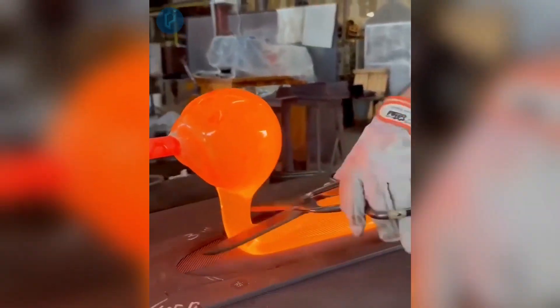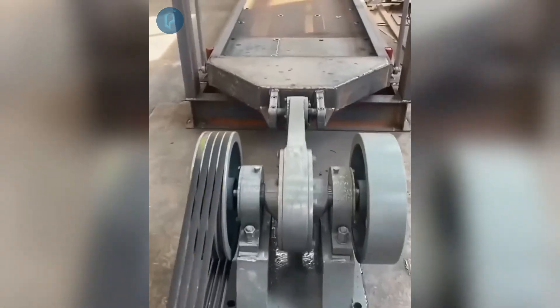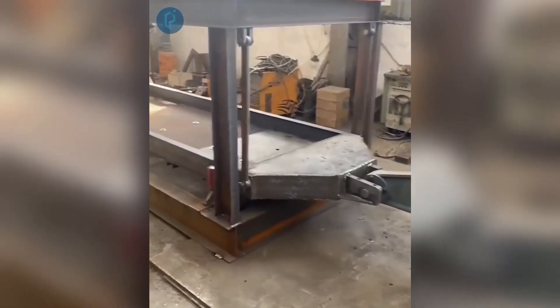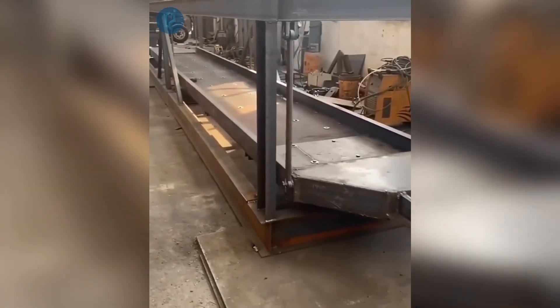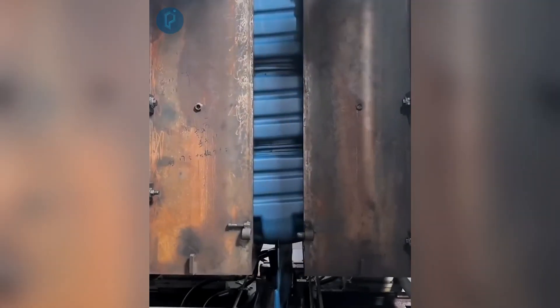Utilizing a unique iron mold to manually create glass decorations. Evaluating the functionality of an industrial shaker powered by a diesel engine. Utilizing this straightforward sewing machine to fasten the ends of pieces of fabric. Using a steel mold and pressurized air machining to produce plastic water containers.